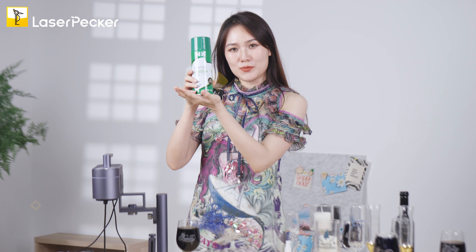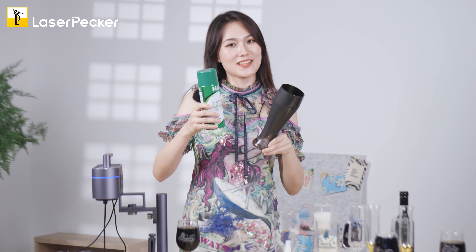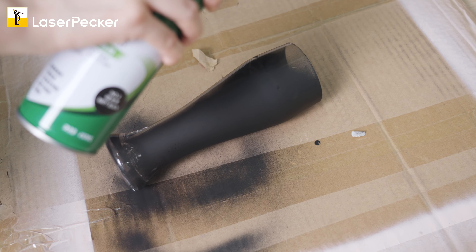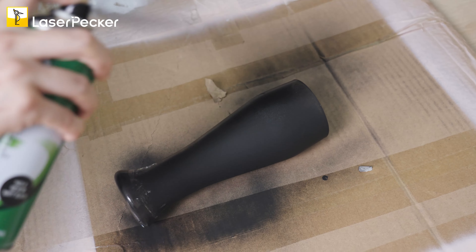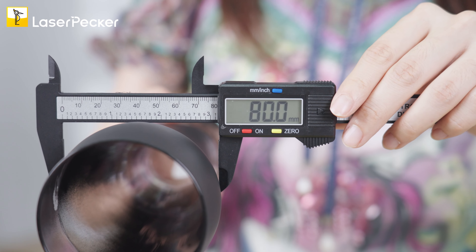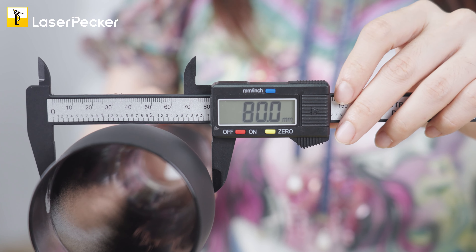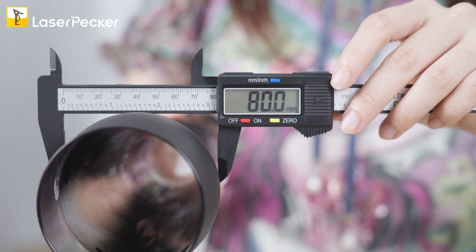The fourth method is to use temperate paint — spray it on the surface of the glass fast and evenly. As you can see, it goes on pretty quickly. After spraying, you also need to measure the diameter of the glass bottle. That comes out to 80.